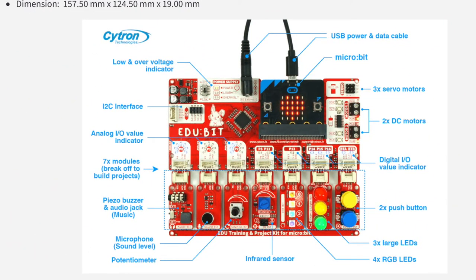Here are the EduBit board specifications from the Cytron website. There are seven grove modules on the bottom — these are all snappable and you can break them off from the main EduBit board. The servo motor and DC motor controllers as well as the I2C interface are not breakable from the main board. There's a power switch, a power connector, and the actual slot where you plug in the micro:bit.